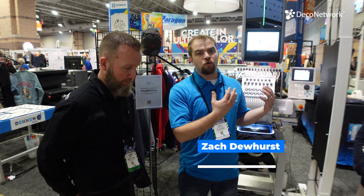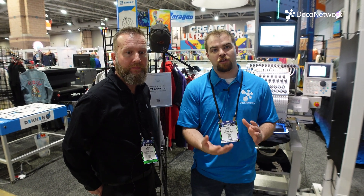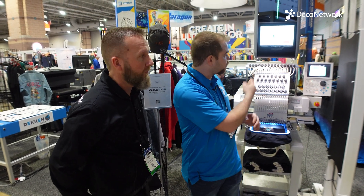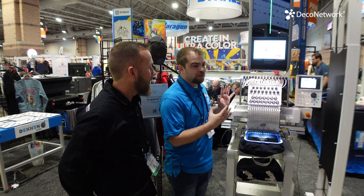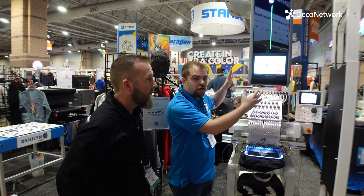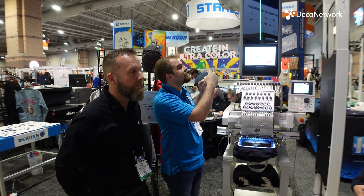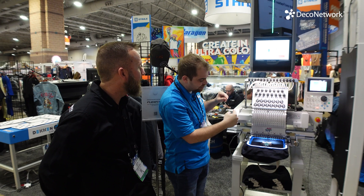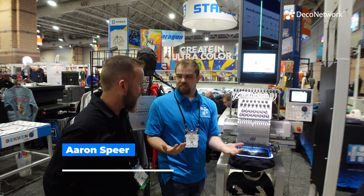We have some really cool new technology in this room — a lot of new digital printing machines. DTF is coming along, but with embroidery it's always been kind of a spot color process. Each color in the design we had to put a spool of thread in the machine. With the Color Reel, you're able to mount this machine over any embroidery machine in the industry, using white thread, and it actually dyes the colors as it's sewing the design.